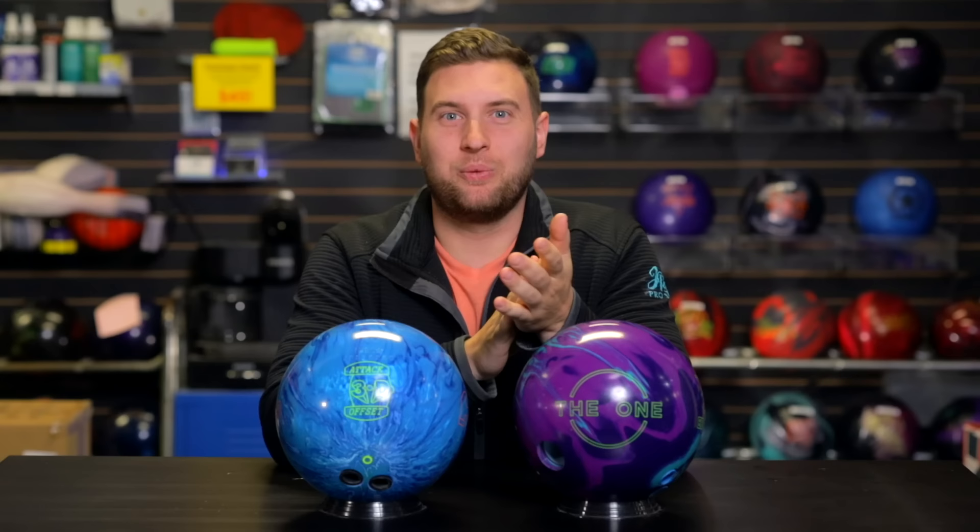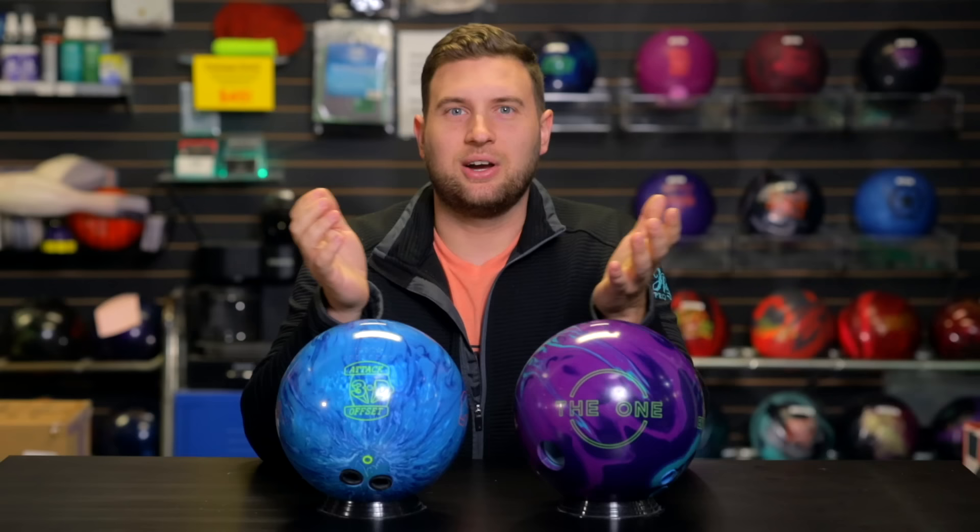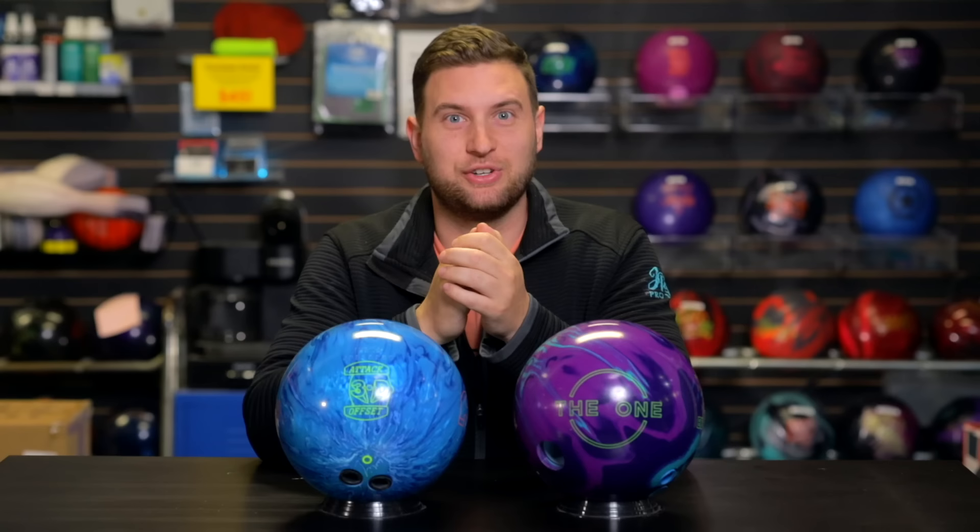He's going to review this against a ball he really likes on more burnt-up conditions — the One Remix from Ebonite. If you haven't seen that video, take a look up here. Let's talk about this new 3D Offset Attack. It features the same 3D Offset core from the previous version, and a new cover stock: the Neo Flip 25.